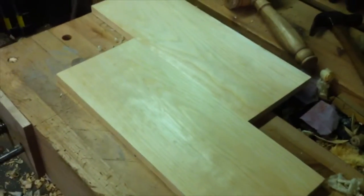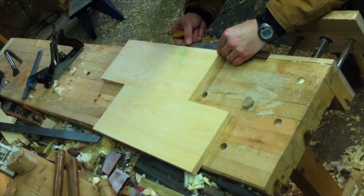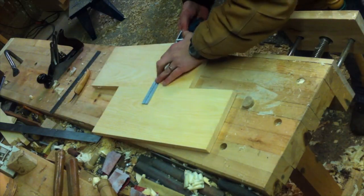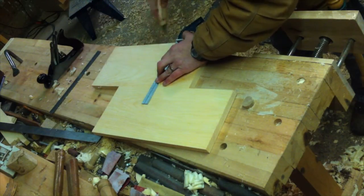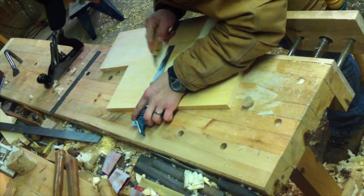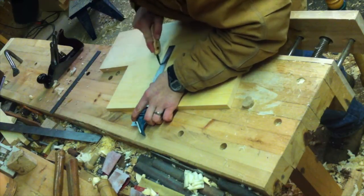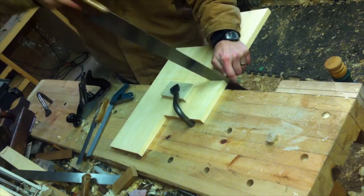With both faces cleaned up, it was time to split the two sides apart. I make a mark six inches down from what would be the lower step on each side, and square the lines across, again with two knife walls to limit tear out. And then with the cross-cut saw, I separate the two sides.